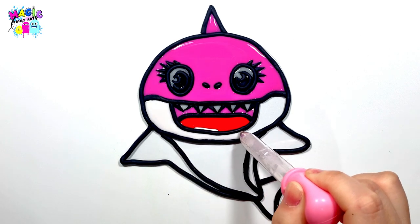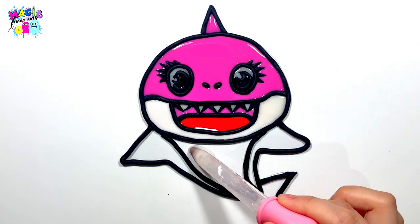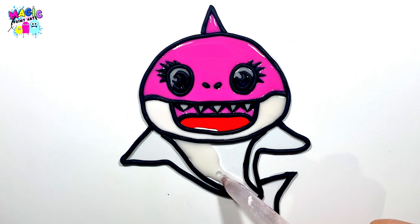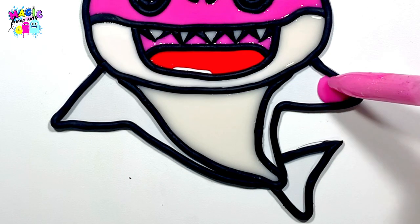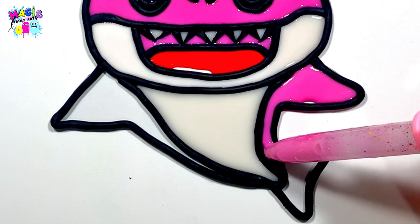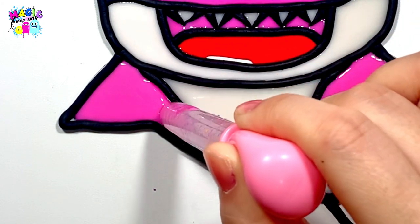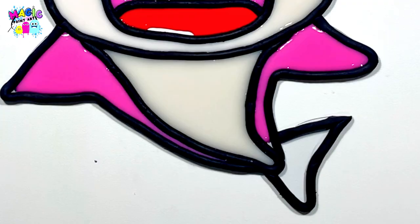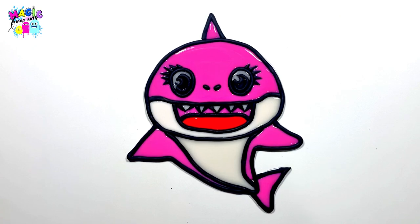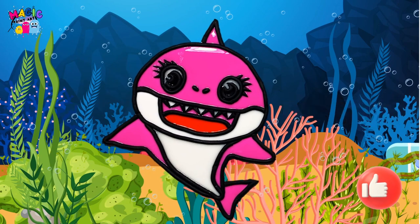The baby sharks is done. Thank you. Mommy sharks is done.